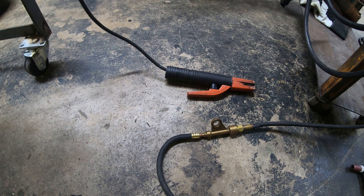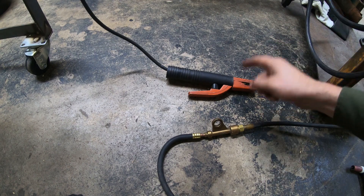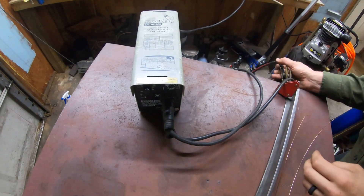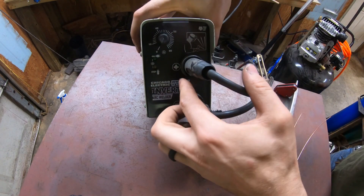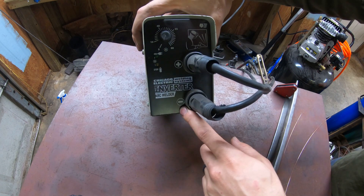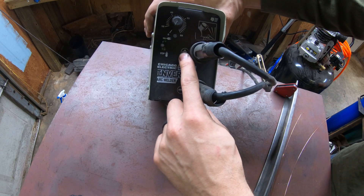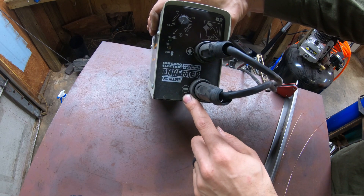Does anybody know what polarity you need to TIG weld? To TIG weld, you want polarity set to DC for steel, and you want your electrode to be negative. So my ground is set positive, and this is going to my stinger for the stick rod, but it's going to be connected to the power lug for the TIG welder, making my electrode negative. Ground is positive for TIG welding steel, and your power going to your tungsten electrode is negative.